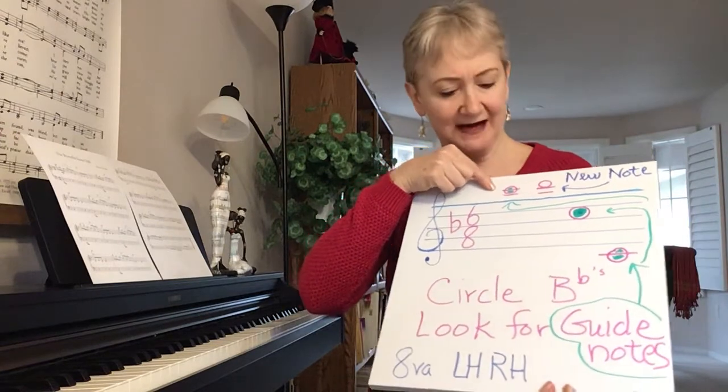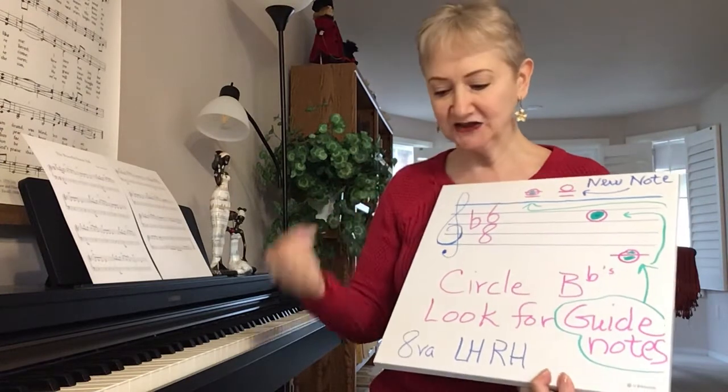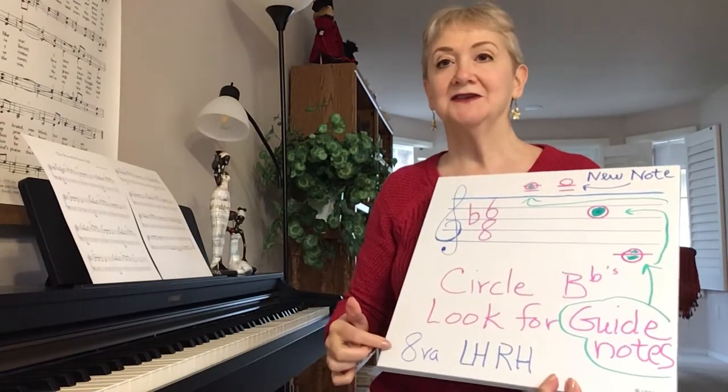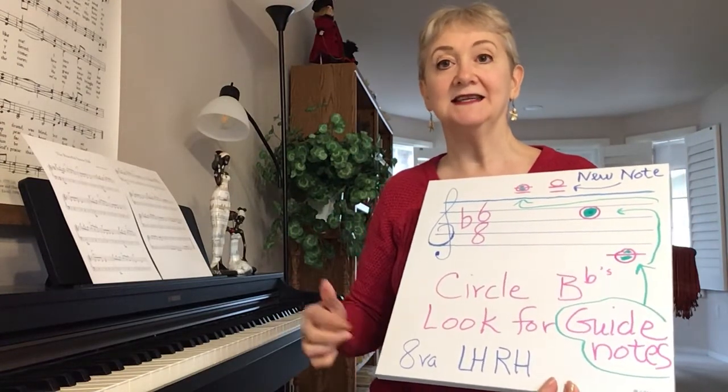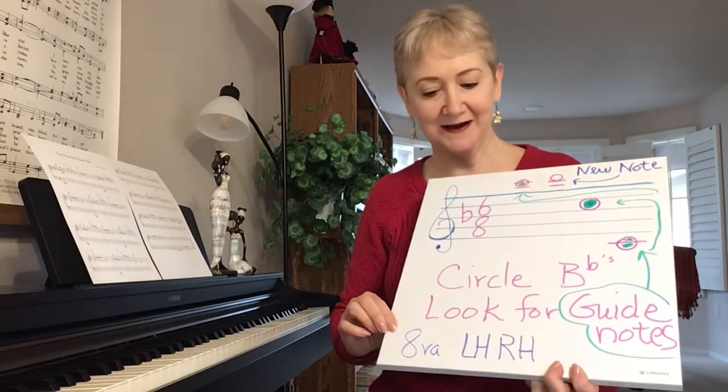Remember we have our guide notes and high C. You're going to start out with that high C — it's actually an octave higher. So you're starting out with the highest C, not the highest on the piano, but the next to the highest. Prepare yourself that way.